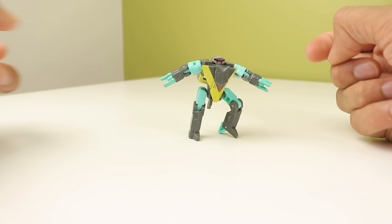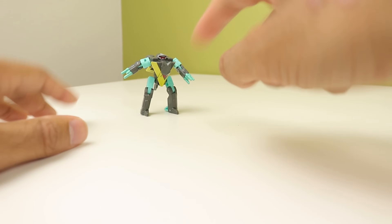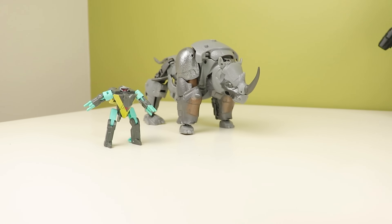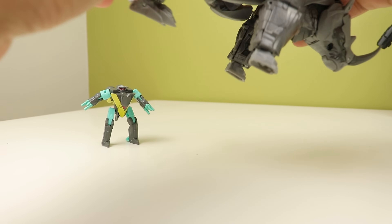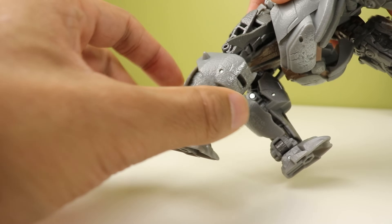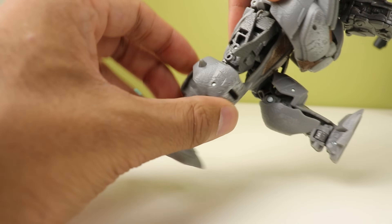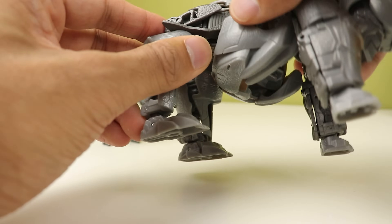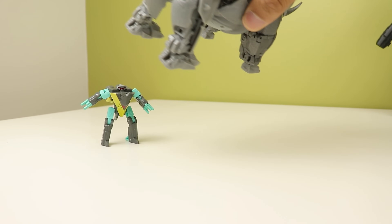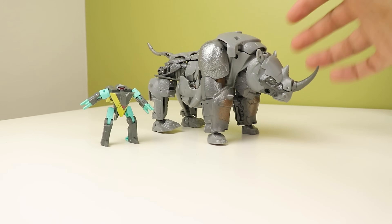The heel moves so you can get him into walking poses if you want. One thing I wanted to mention — when I made this guy's video the other day, I should have been more clear about the knees. They are supposed to lock, but mine just don't lock in. I think the locks just don't work on my copy, and that's why I had that issue. I know they're supposed to lock in and I should have mentioned that — I'm sorry.